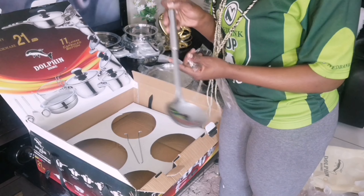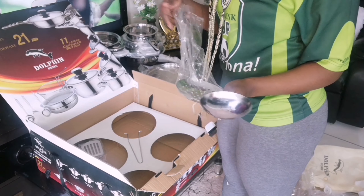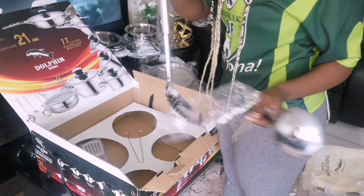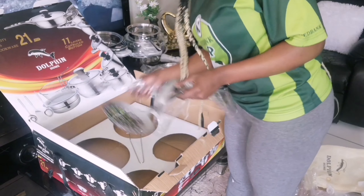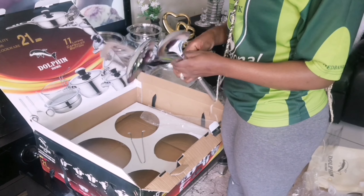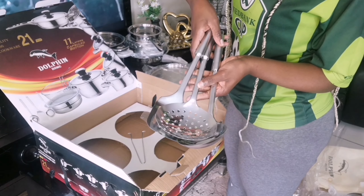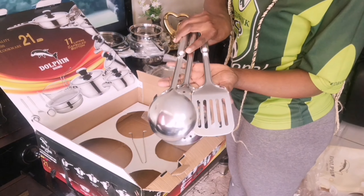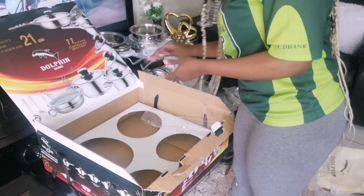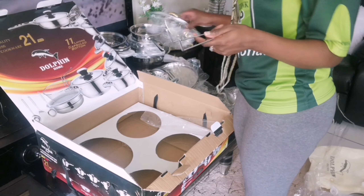It also comes with a three-piece set of kitchen spoons — kitchen tools, whatever you prefer to call them. Three pieces, for free guys — just imagine! What else would you want? This set is a wow. See my three spoons? I'm happy — I'm the happiest woman on earth and I'm so grateful, very very grateful.